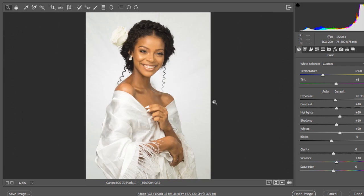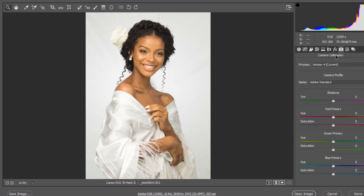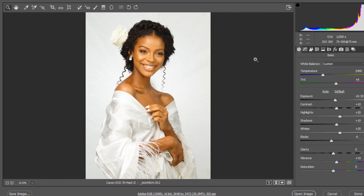We're done with the basic panel. The next and last step is Camera Calibration — head to the last option. First, change the camera profile to Camera Standard, then move on to Blue Primary and adjust the hue slider.